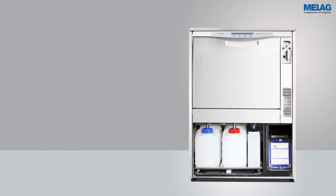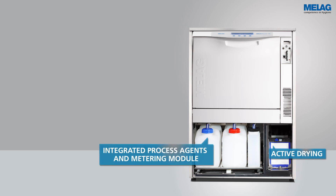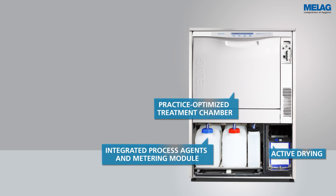Melatherm 10 offers active drying, an integrated process agents and metering module, a practice-optimised treatment chamber, as well as integrated documentation without any additional effort.